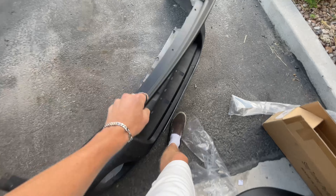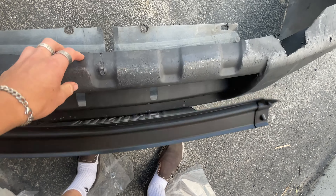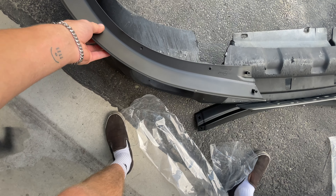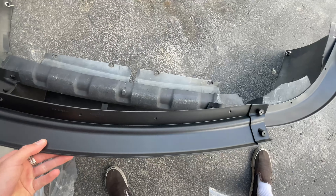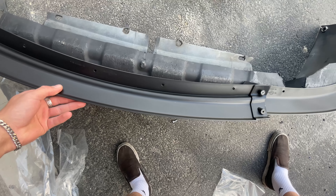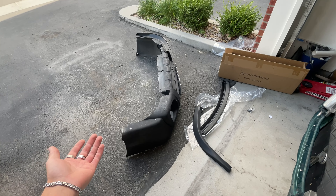This is the middle piece. Obviously if this fits correctly they'll bolt together. Is it too wide? I don't know. Cutting to time-lapse of me making this fit.